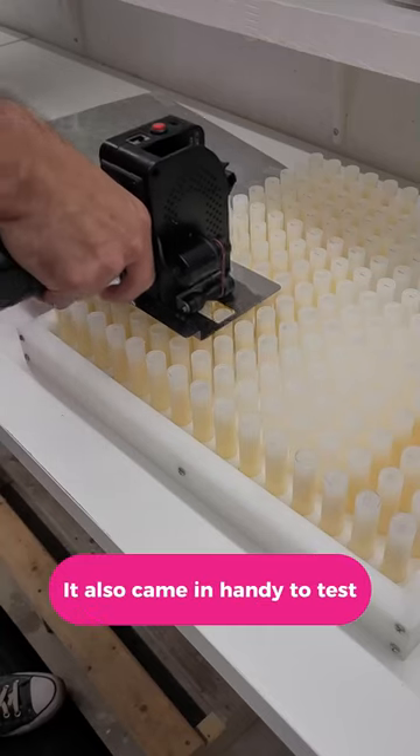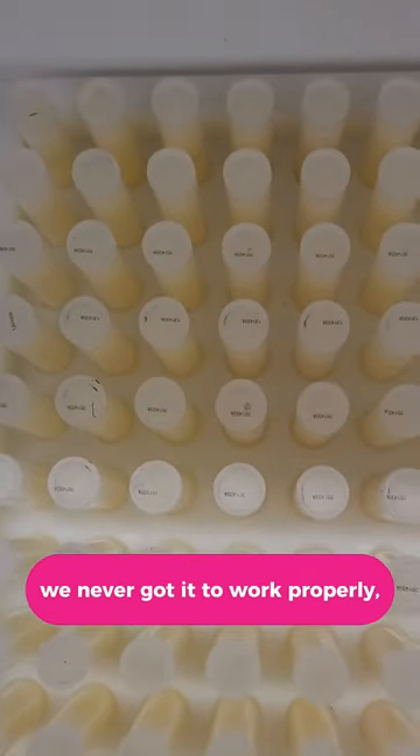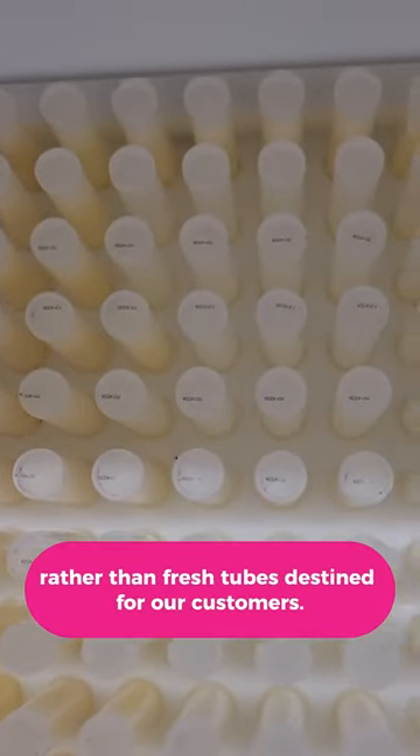It also came in handy to test a batch code printer that we bought. Unfortunately, we never got it to work properly, but we were glad to find out using this tester tray rather than fresh tubes destined for our customers.